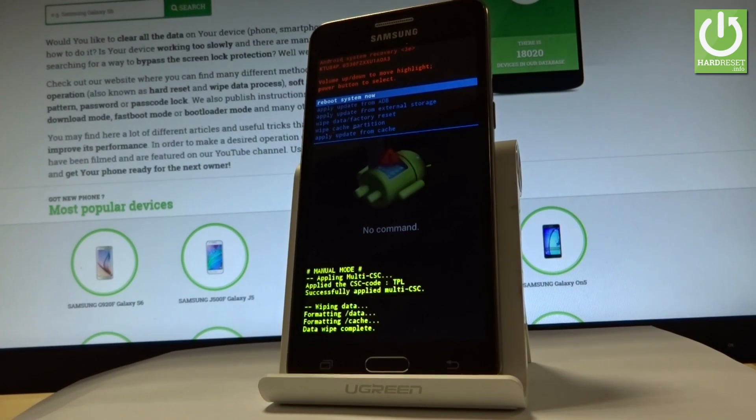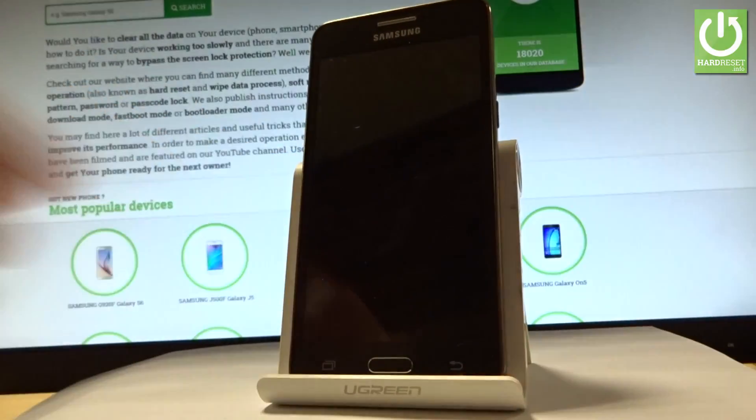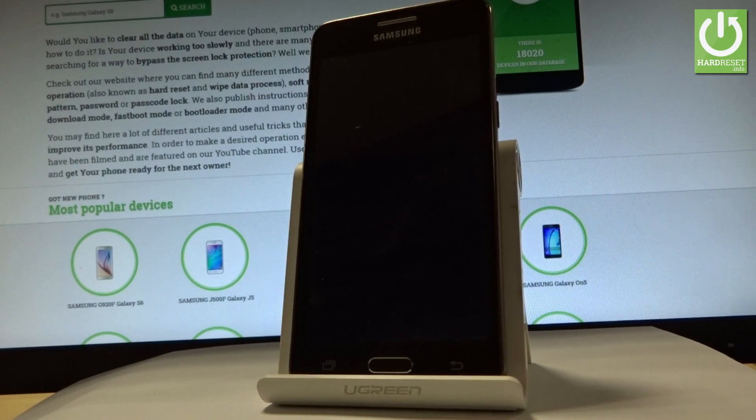And now all you have to do is press the power key in order to reboot system now. The device is restarting and rebooting — the whole operation should take a while, so be patient and wait until it's finished completely.